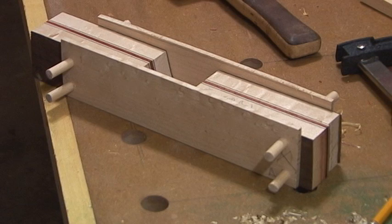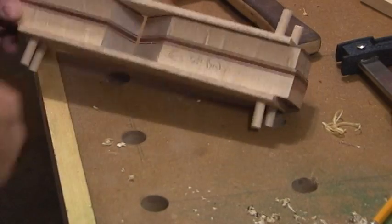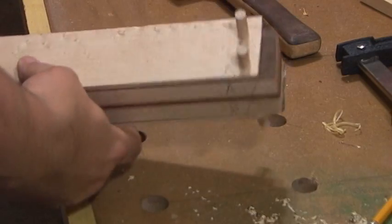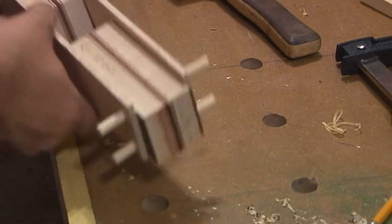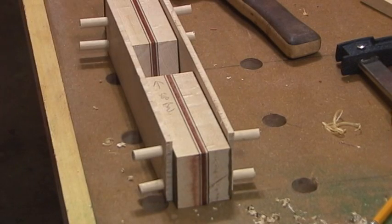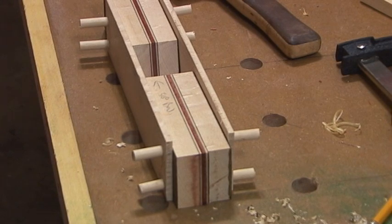The last thing we have to do is mark what's called the mouth. Do you know what the mouth is? No? Okay. You're going to look at this plane right here — it looks like a mouth. That's called the mouth, and the reason it's called the mouth is that's what eats up the shavings as you shave the board. The shavings come up there — so that's called the mouth.